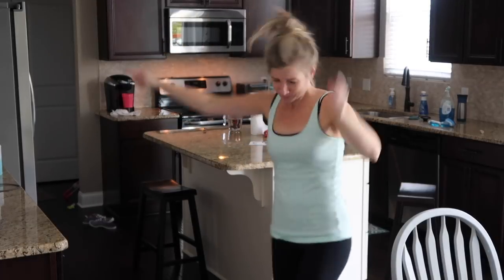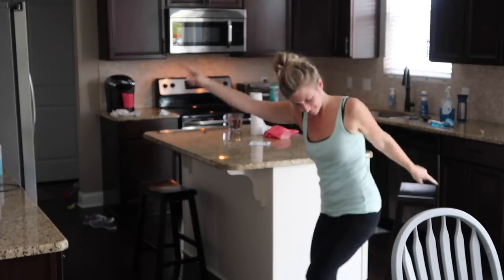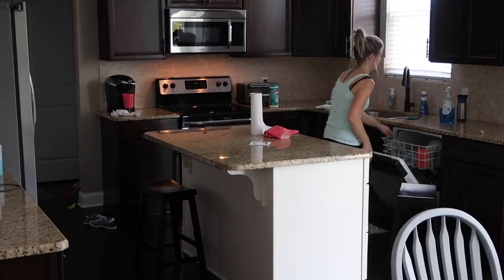Taking a dancing break because I had some really good tunes playing and a good song came on — this is what I needed to do. You have to have a little fun when you're cleaning.